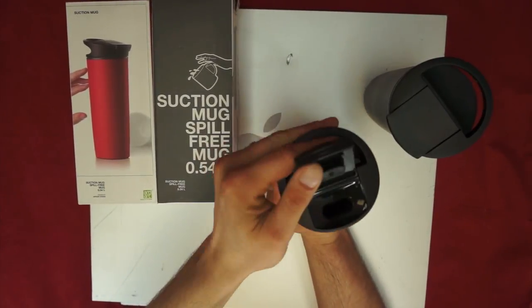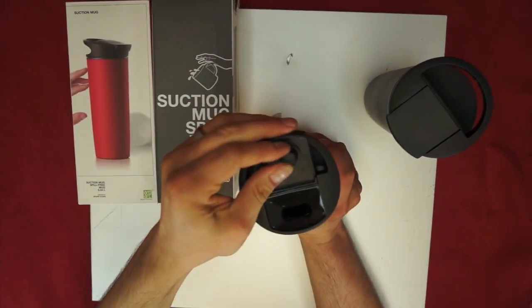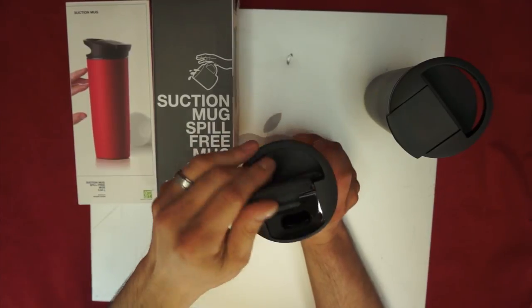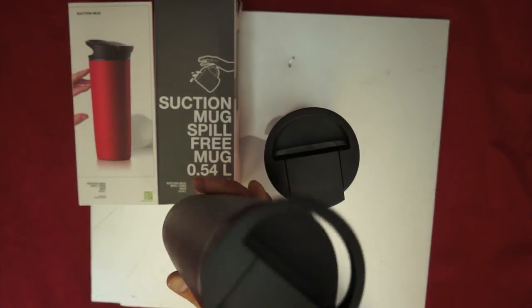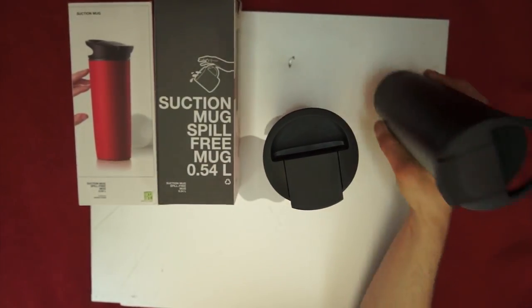We'll flip this open. The plastic construction seems well made — it doesn't seem like it's about to fall apart, it doesn't seem flimsy. This has a rubber plug in the bottom, and I don't believe it's going to leak. I've been using this one all day — I used it for coffee this morning and I've been drinking water out of it the remainder of the day. I haven't had any issues.